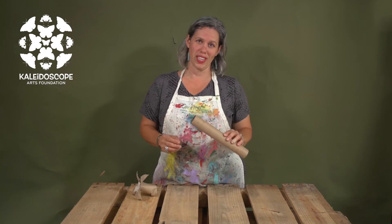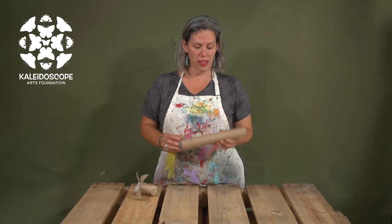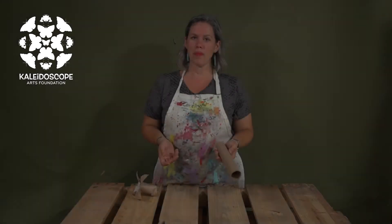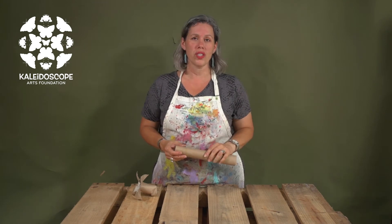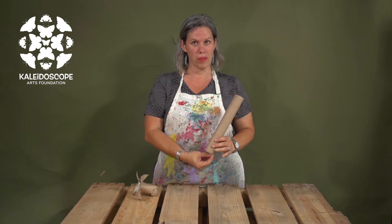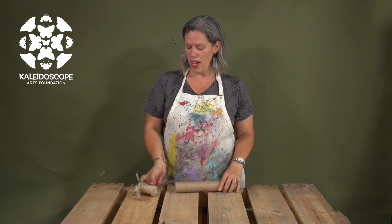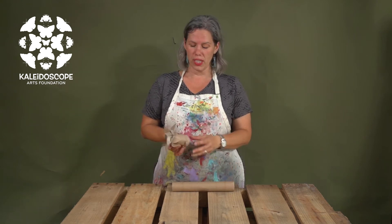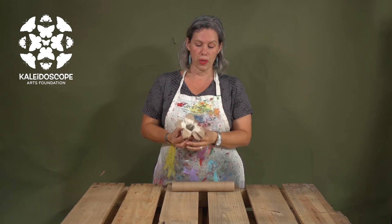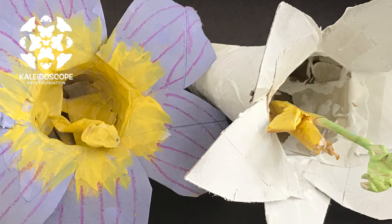Here we have a much-loved tool here at Kaleidoscope: the paper towel roll. It is so diverse and there are many things you can build with it. You can make crab claws, or something that has height to it. If you cut into the bottom you can give it little feet for stability so it can stand. In this case I've made a flower by cutting the petals, and we're going to make this into a bermudiana using just tape, scissors, and a simple toilet roll.